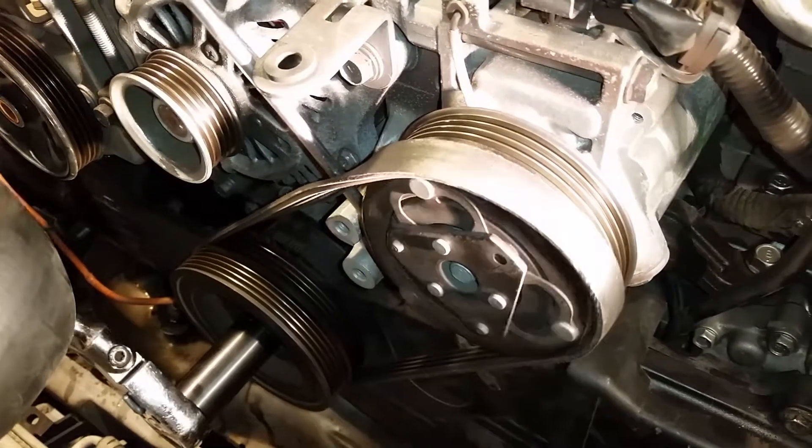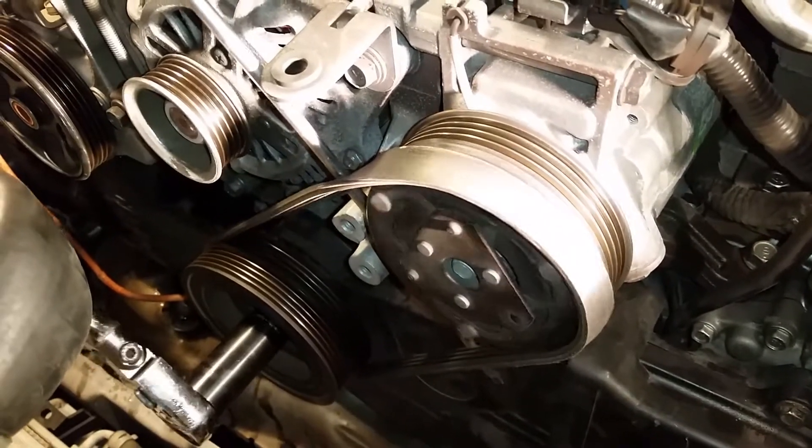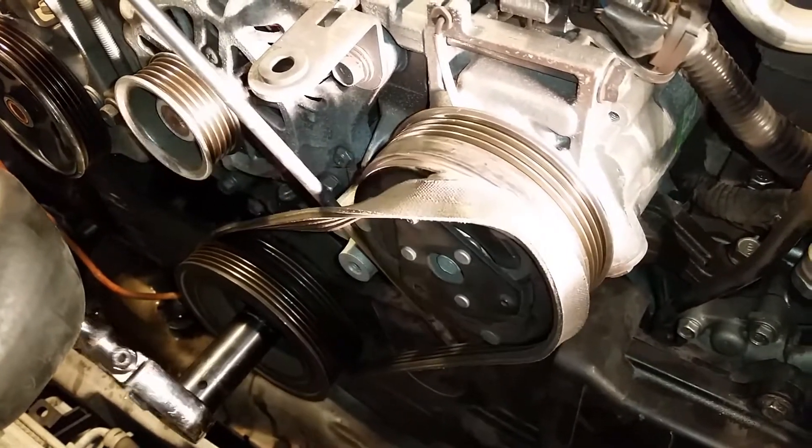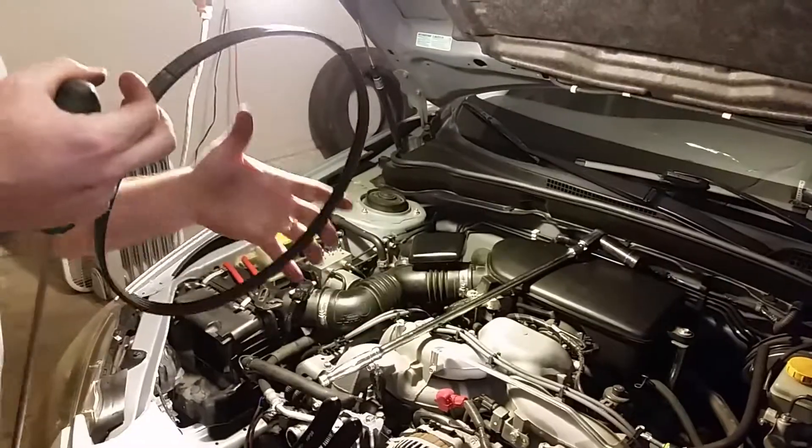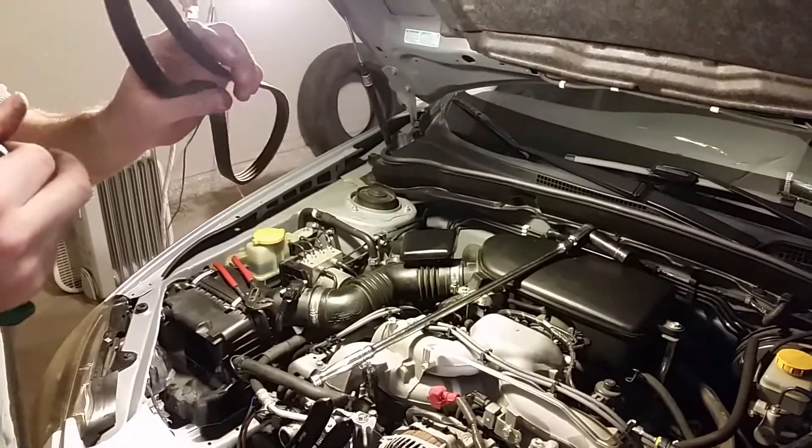It's recommended to replace a stretch-to-fit belt, but I've reused them before and they work just fine. So that's a quick easy way to get this off without damaging the belt.